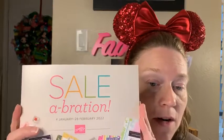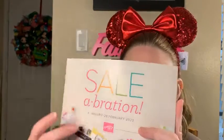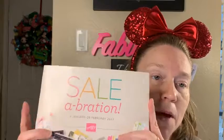I wanted to get on here and give you guys a little tutorial on a card based on free items you can get from Sale-a-Bration. I'll show this to you here — there's this little small catalog. Message me if you guys want a catalog or a Sale-a-Bration brochure. Inside are all the things you can get for free when you spend a minimum of fifty dollars.